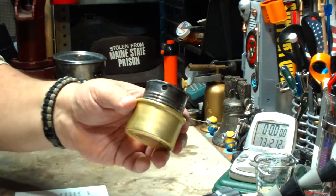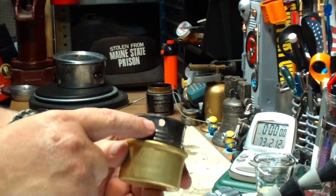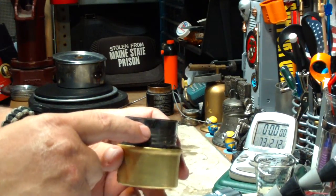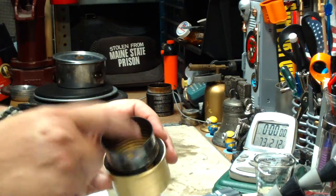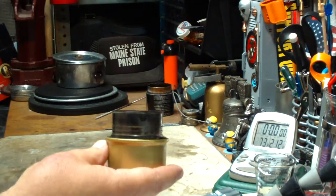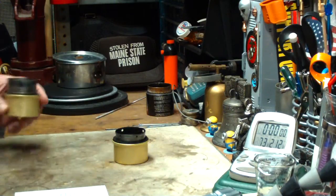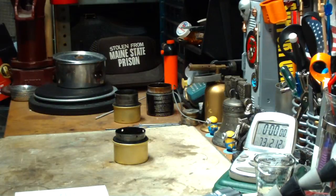I just got done doing a video where I showed how I thought it was necessary to have this vent hole in here so that the vapor pressure didn't build up — with the pot stand on top, the vapor pressure would build up in here and force alcohol out through the carbon felt. That was something that Trailhound requested.